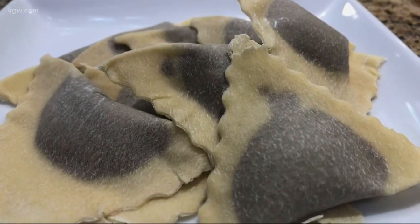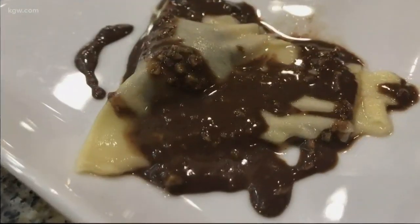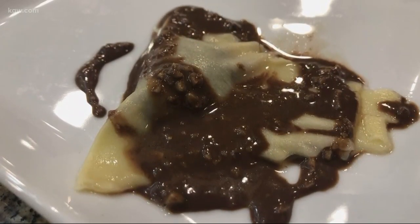Is it dessert? Is it dinner? Is it both? I would definitely say if you have a rustic mole sauce, it would definitely be dinner. But if you're doing something more dessert-y like we're about to do — a blueberry jam and some chocolate sauce — it's definitely dessert.